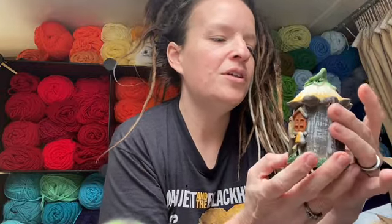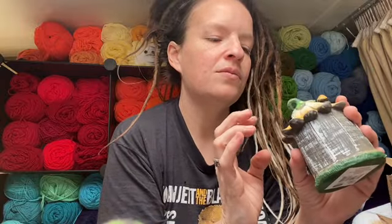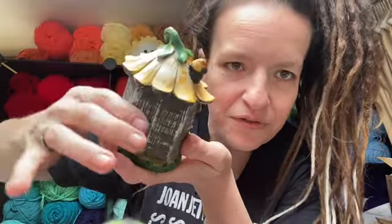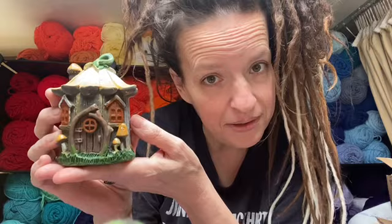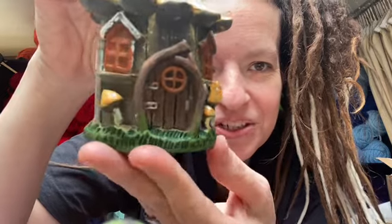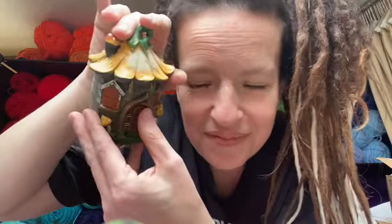Oh, that's so cute — it's a little gnome home. I guess it's a tree, or just a little gnome home. It looks like it's wood but then there's a flower, so I suppose they just built it because they're handy and crafty — they're gnomes. Little window, the doors, the little gnomes, and little mushrooms around it. Mushroom up top! That is adorable.